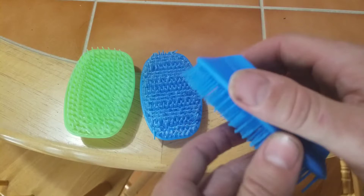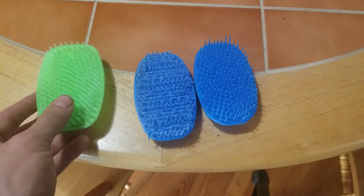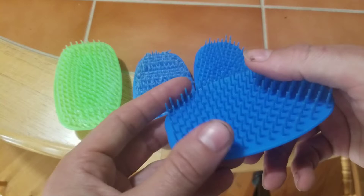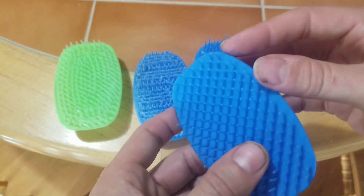I really liked the way this one felt as the fingers fit into it, so I did the third attempt more like that one. I also printed it at a 45-degree angle, made the bristle density a little coarser, and it's a little more flexible because it's thinner. This one works really well, actually.